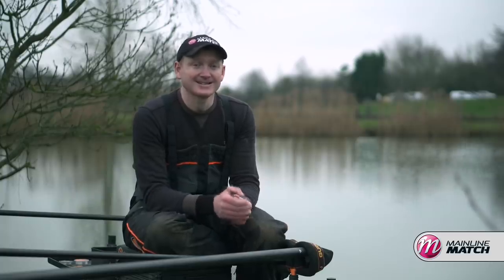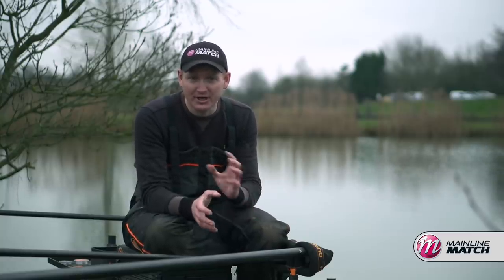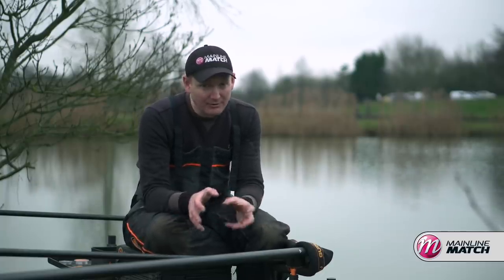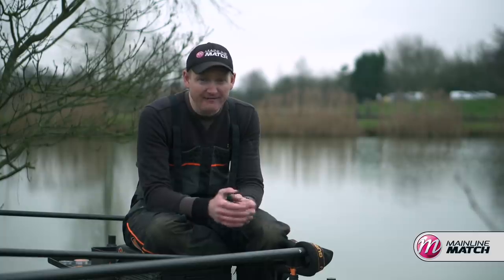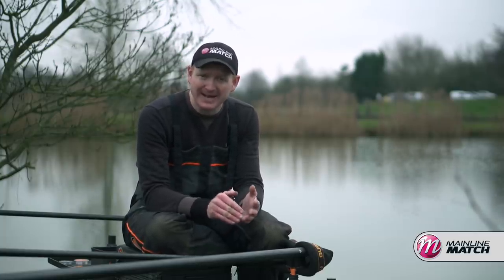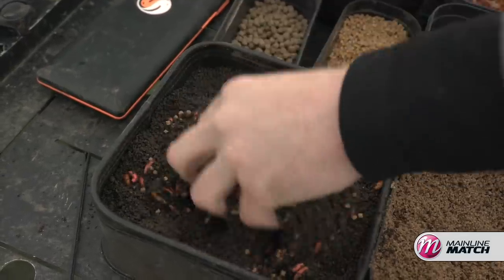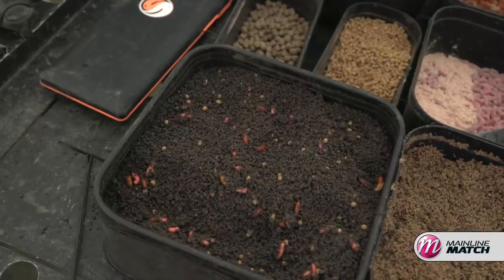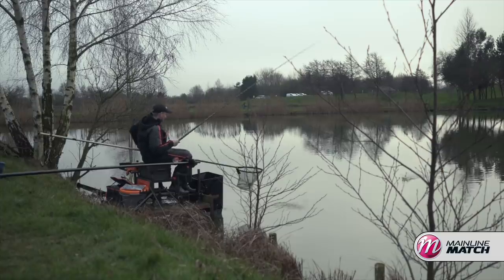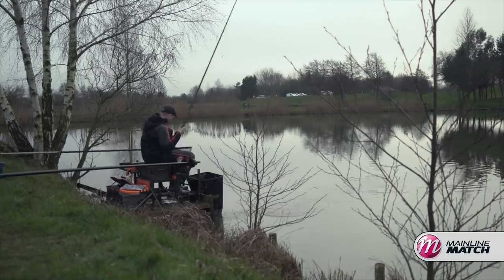There's two different ways I like to attack the longer pole line and that depends very much on temperature and weather. If it's freezing cold — frost on the ground, four or five degrees, very wintry conditions — baits like maggots, casters, and pinkies fished on top of groundbait is very effective because you catch a wider range of species: some roach, smaller skimmers. You'll get them in your peg first with the attractiveness of groundbait and maggots, and hopefully bigger fish — your bream and bigger skimmers — will follow.